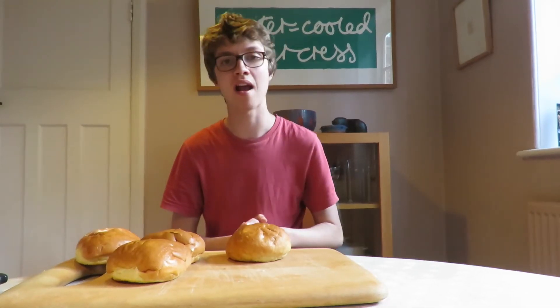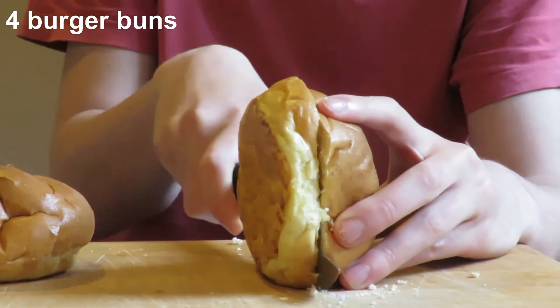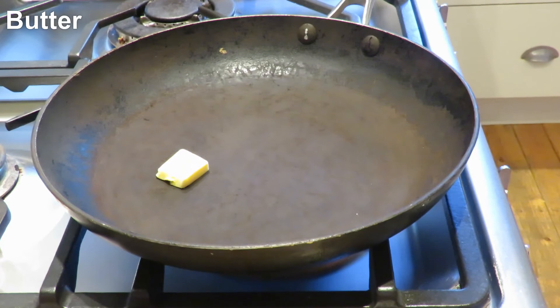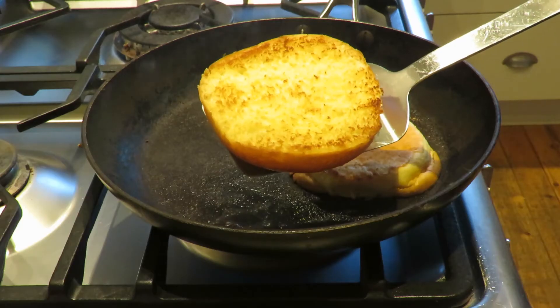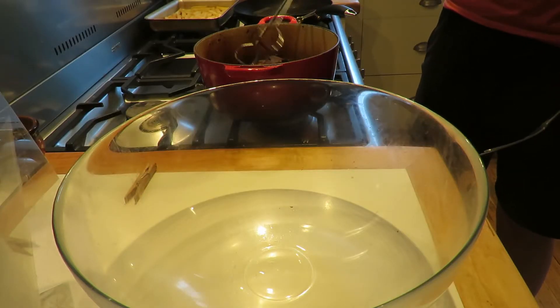Now we're going to prepare our burger buns for our pulled pork burgers. I've got four brioche buns here and I'm going to slice them in half. Now we're going to toast our brioche buns. I'm just going to start off by melting a little bit of butter in a large frying pan. I'm going to place the buns in the pan and literally just toast them for a few seconds — it does not take that long at all.